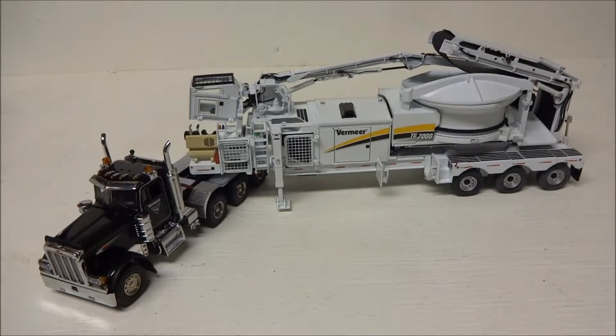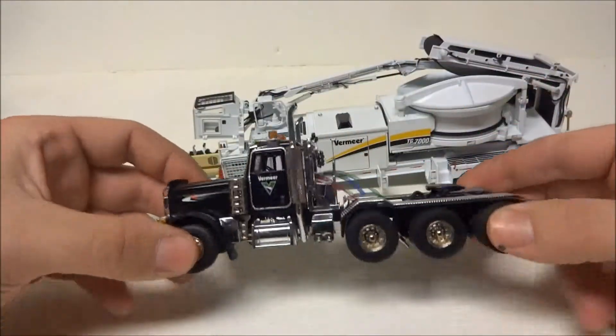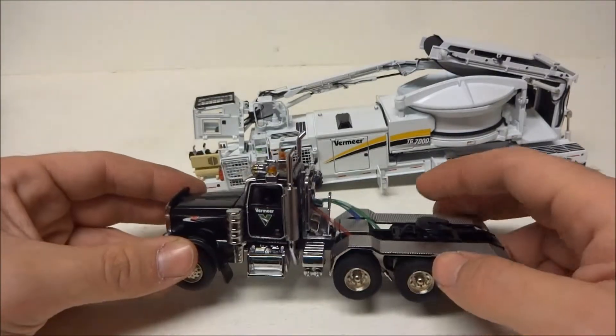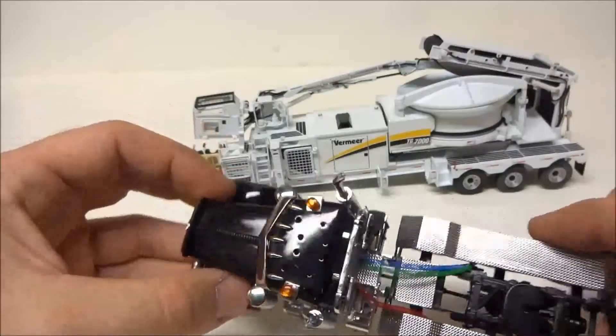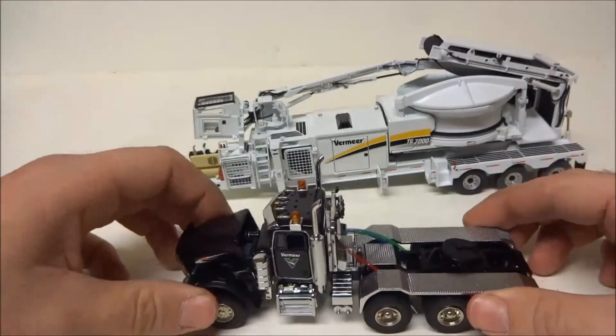Today we have a Vermeer TG 7000 tub grinder, made by TWH. It also has a Peterbilt 379 tractor done in Vermeer company colors — kind of like a dealership tractor. It's tri-axle. You can pin up the cheater or helper axle cover into the transport position. It's got the headache rack, some chains, and a tarp tied down.